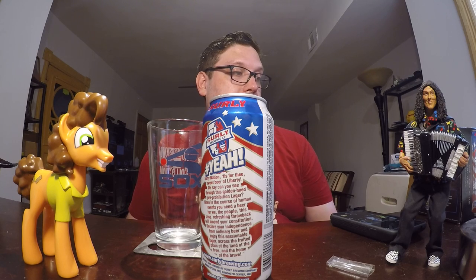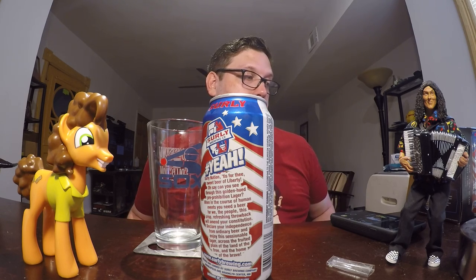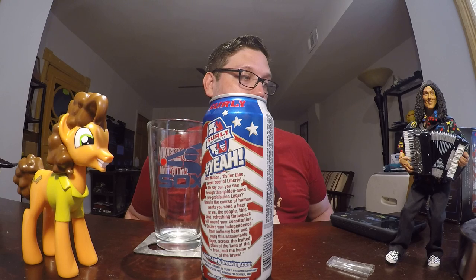It says: 'Surly nation, tis for thee, sweet beer of liberty. Oh say can you see through these golden-hued pre-prohibition lager. When in the course of human events you need a beer, for we the people, this crisp, refreshing throwback will amend your constitution, declare your independence from ordinary beer, and enjoy this sessionable lager across the fruited plain of the land of the free and the home of the brave.'